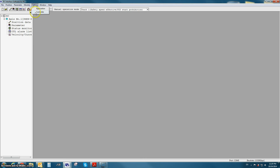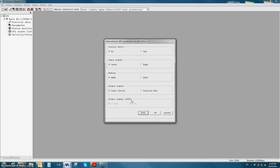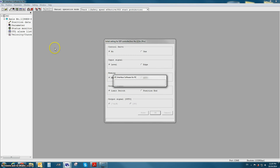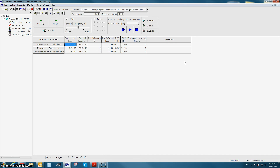Now let's take a look at PIO pattern number 4. The major difference between PIO pattern number 3 and PIO pattern number 4 is that pattern number 3 has 2 inputs for 3 positions, and pattern number 4 has 3 inputs for 3 positions. All the options in the initial setting screen are the same, and the position data screen for PIO pattern number 4 looks identical to the position screen for PIO pattern number 3.